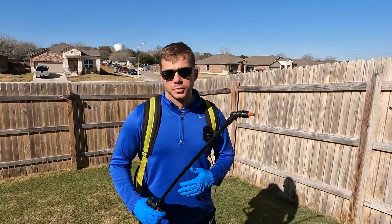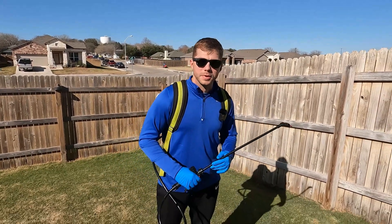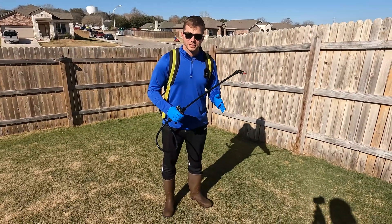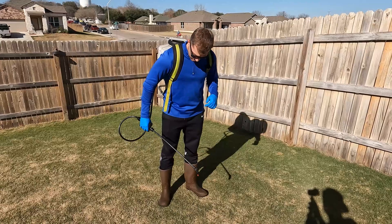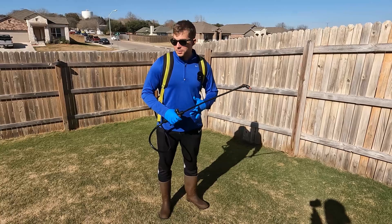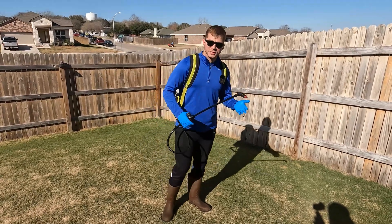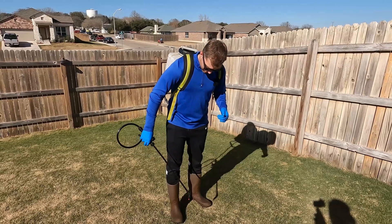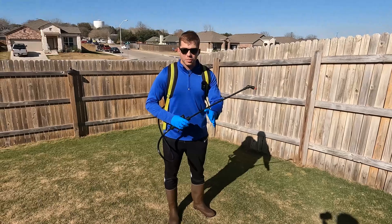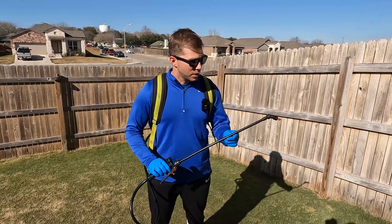The first thing you're going to want to do whenever you're spraying a herbicide product is make sure you're wearing the proper PPE. I'll be the first one to admit that I'm not the best at this, especially when it gets hotter outside — I'm not great at wearing long pants or long sleeves because in Texas it gets up to about 105. But right now since it's cooler, it's a lot easier. I've got on the rubber rain boots, long pants, long sleeves, some rubber gloves, and naturally I've got some glasses on for the eye protection as well.